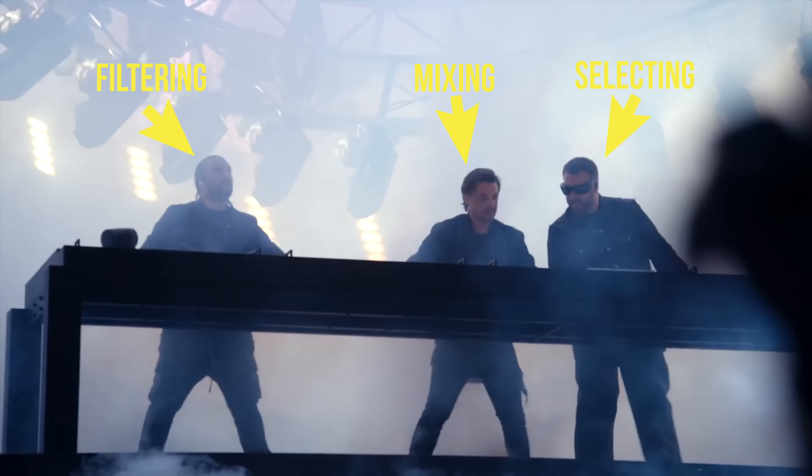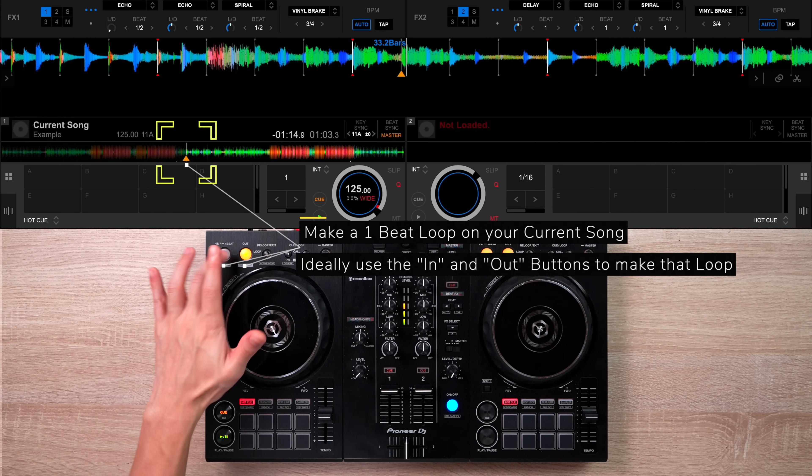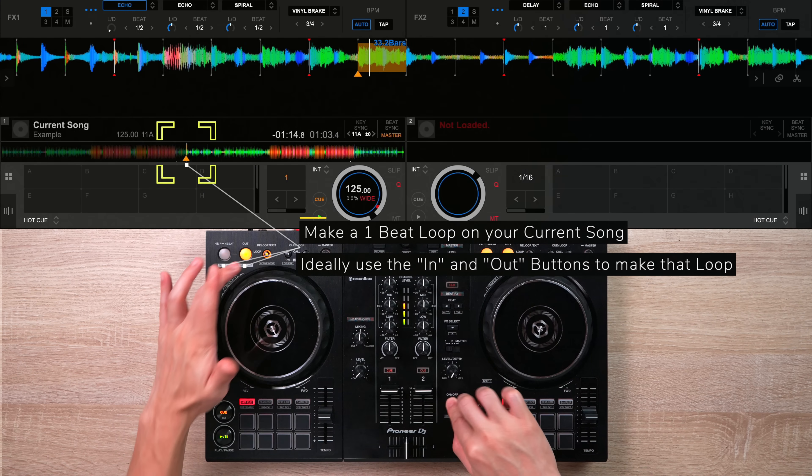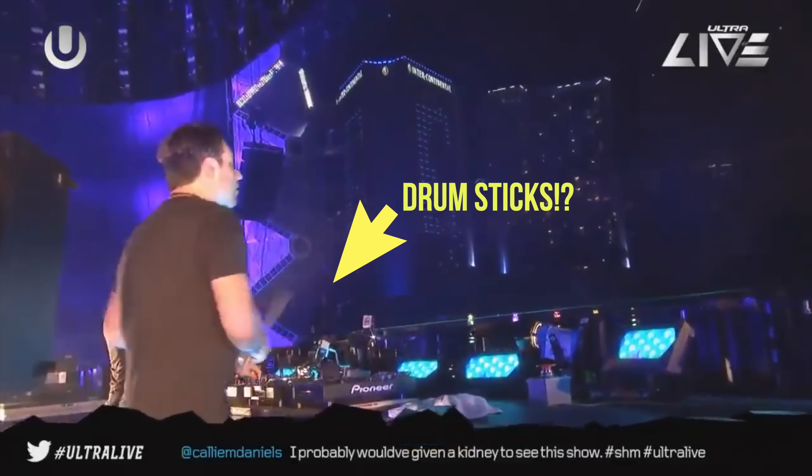Well in this video, I'm gonna break down the three best DJ tricks they do when they perform and teach you guys how to do those tricks yourself. So let's start this breakdown with a pretty cool routine they do when they start their sets.